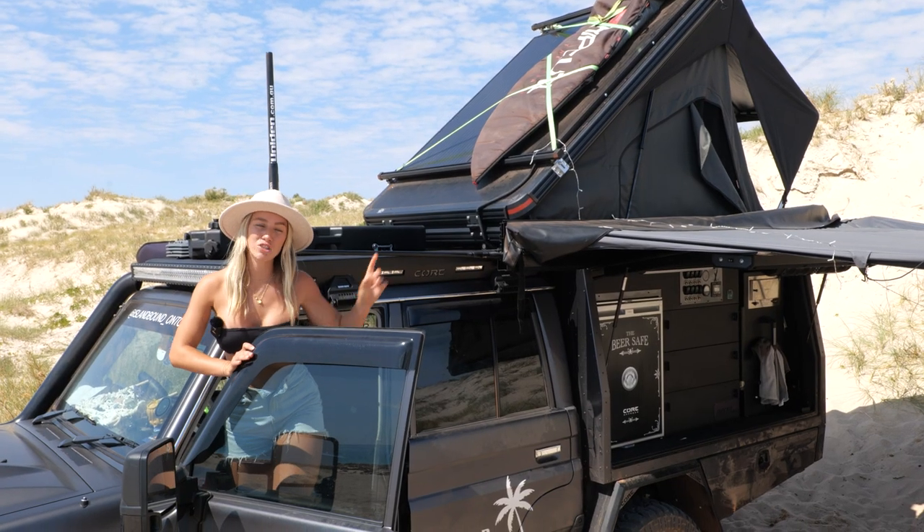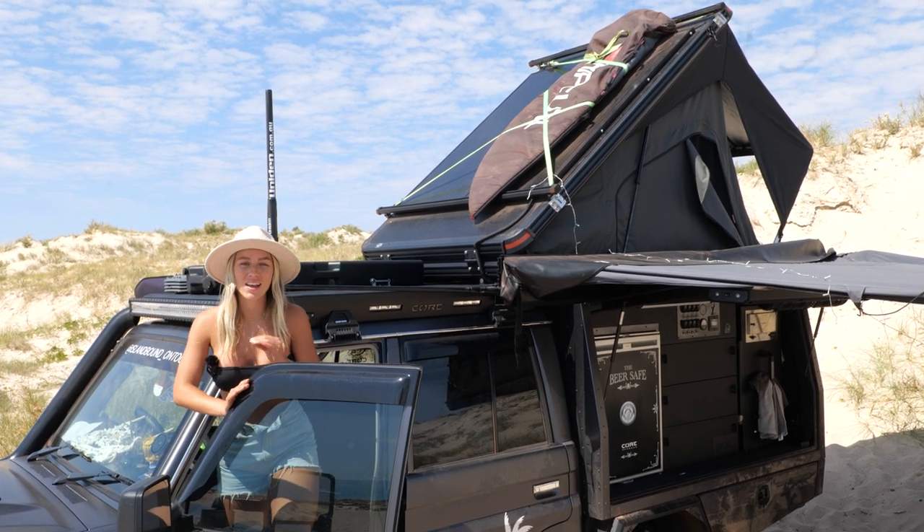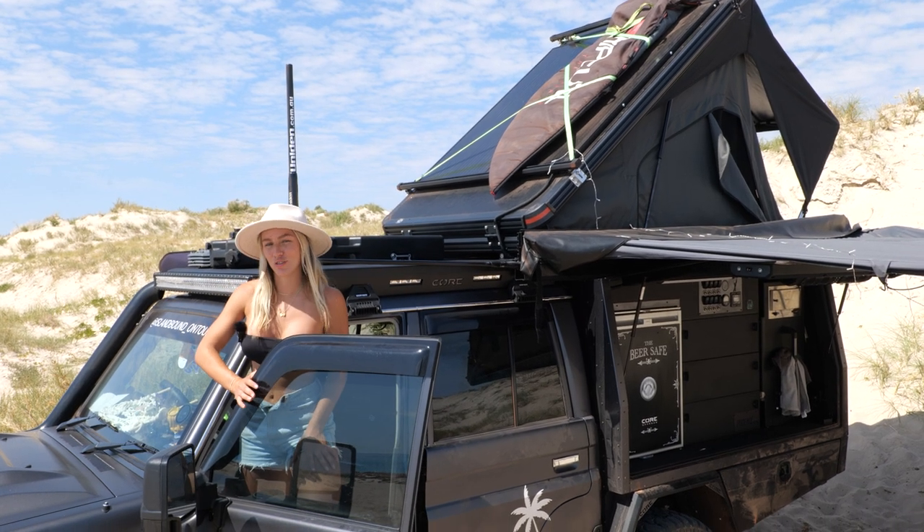The Drifter rooftop tent comes with its own roof racks, and Core Off-Road has installed their solar package right onto there. This solar package has been working super efficiently and we've never had any issues with our batteries dying.